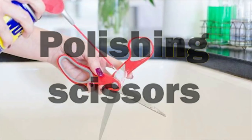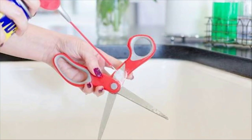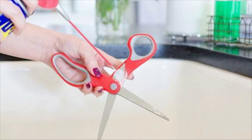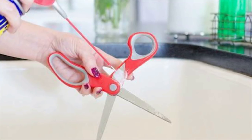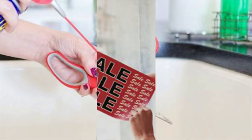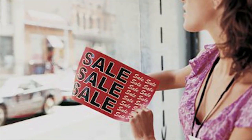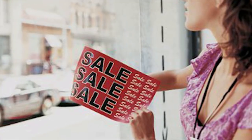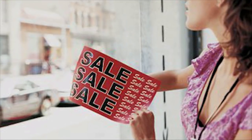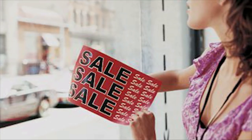Nine: Polishing scissors. If you use scissors in the kitchen or for crafting regularly, you'll know just how sticky they can get over time. If you want to keep that stickiness at bay, polish them regularly with a healthy dose of WD-40 and they'll be just perfect. Ten: Removing stickers and price tags. If you've ever tried to peel off a sticker on a window or a bumper sticker on your car, you know what a hassle it can be. Using WD-40 makes it a breeze — just coat the sticker and gently peel it away.